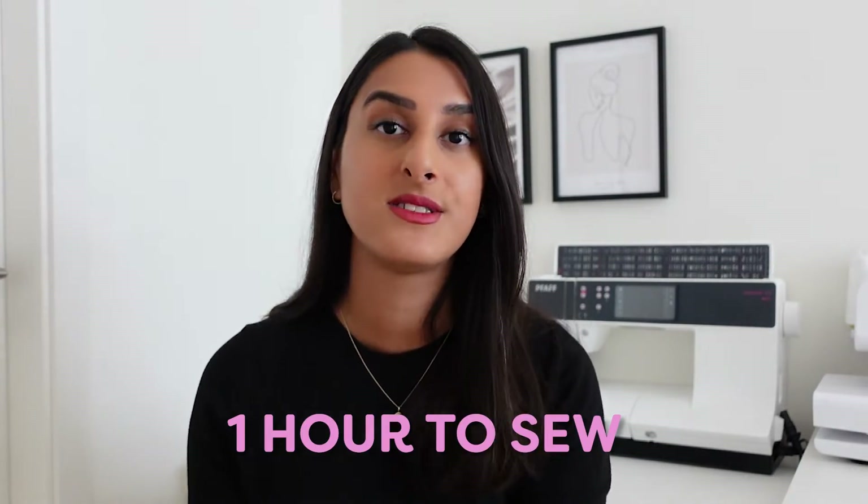Hey guys, I'm Tammy and welcome back to my channel. I'm going to be sewing a smock top today using my newly released Priya dress pattern. I thought I'd take you along as I sew this top. It's a really easy beginner-friendly make and it takes just over an hour to sew.